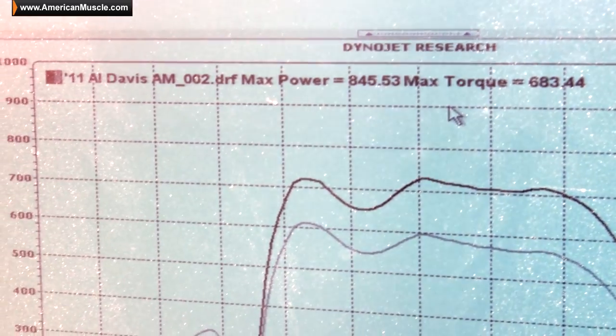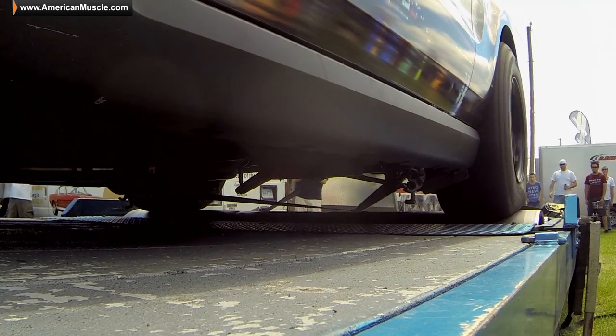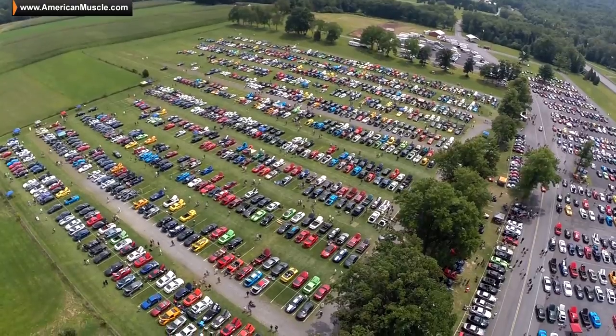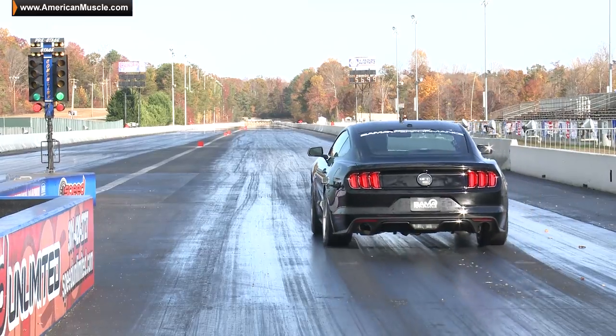Our third and final car for Mustang Mayhem here at Carlisle just finished up, and wow — that thing was pretty rad. The car made 845 rear wheel horsepower, downshifting and spinning tire on this mobile dyno. We know the car has more in it, but they only give us one run here. It's super impressive power, and it's a street car too — glass roof, AC, the whole nine yards. Al's a good sport; he's going to bring his car back out to our show at Maple Grove on August 15th, and rumor has it he's going to run against some of our very own AM race cars. Subscribe to our YouTube channel if you want to see that matchup. That's going to wrap us up here for Mustang Mayhem, Carlisle 2015.